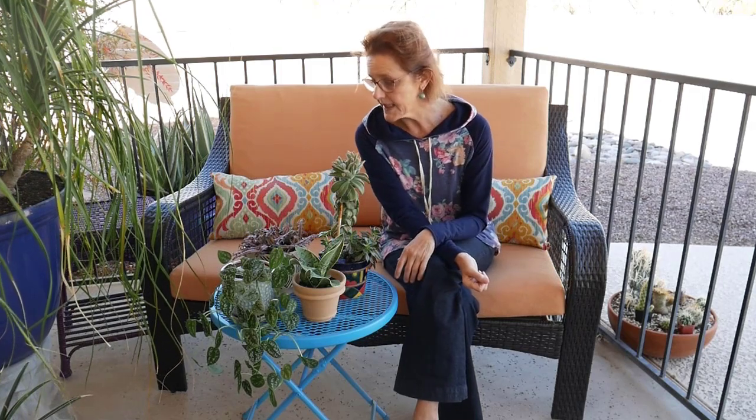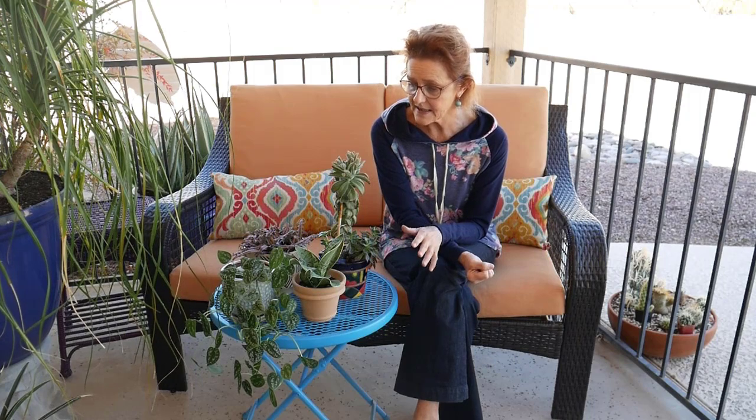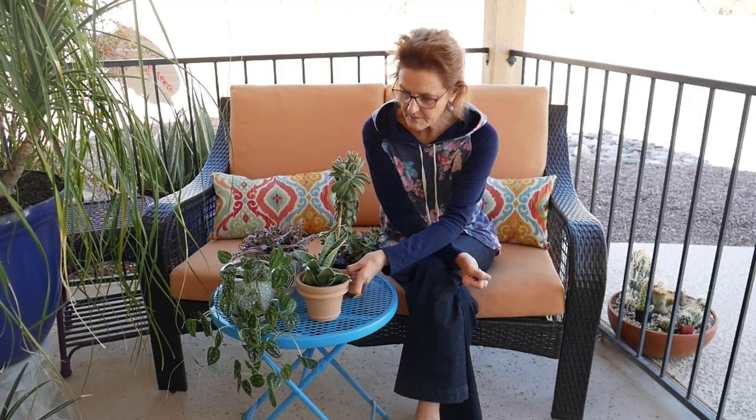I would advise starting with a smaller plant if you're brand new, because they are much less of an investment than a bigger plant. I experiment with houseplants quite a bit, and if I'm going to do any experimenting, I want it to be with a four-inch or six-inch plant that I haven't spent a lot of money on.